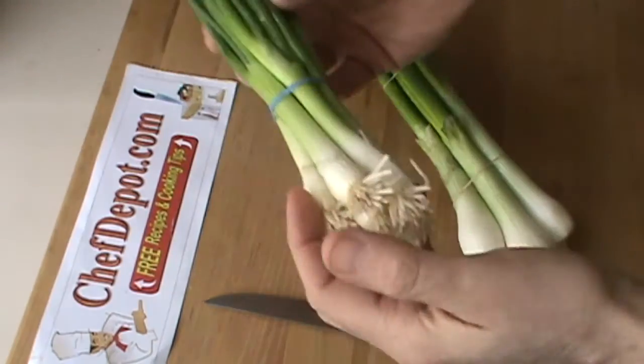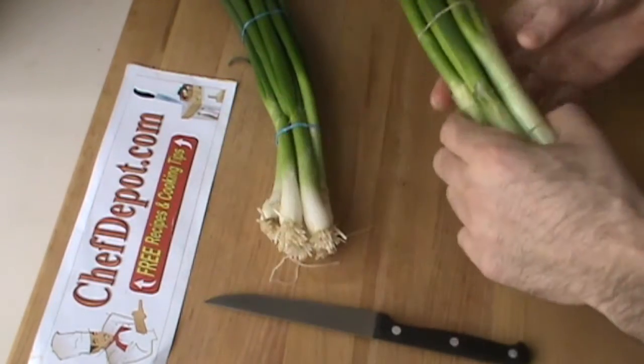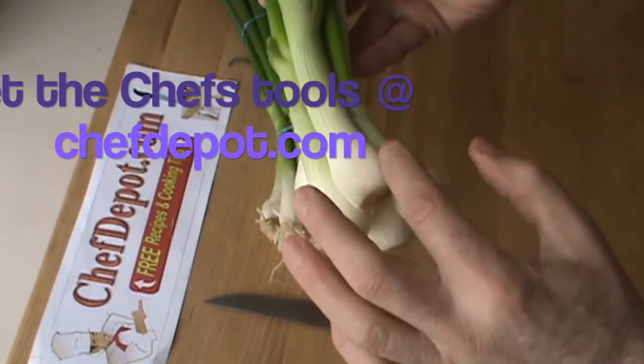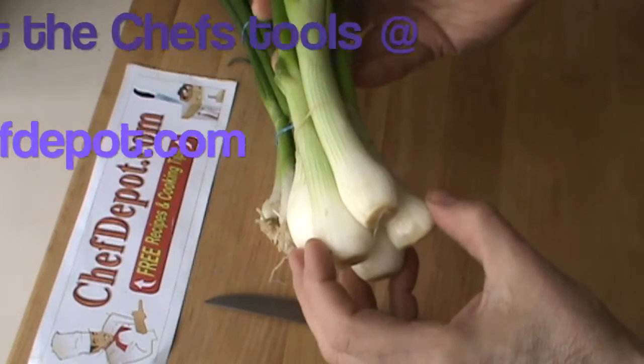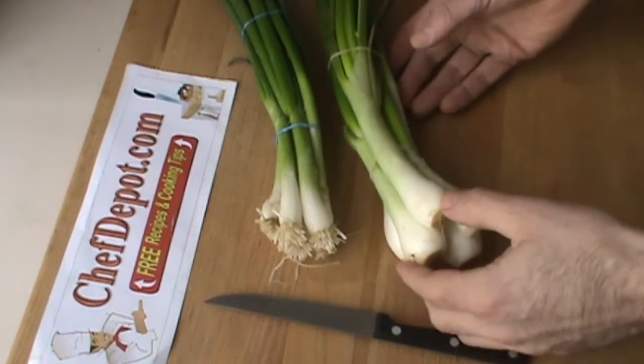You don't just throw them in soup — you do different things with them. This is called a knob onion. It's like a green onion, a little bit larger, and it's got more of a bulbulous bottom on the lower part. Very, very nice. Same flavor, different look.